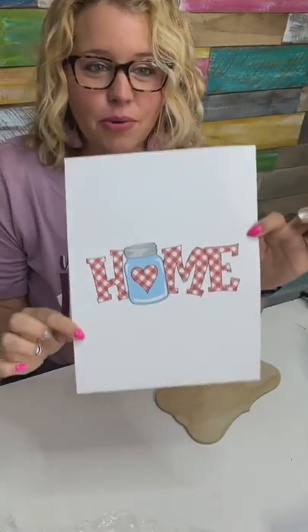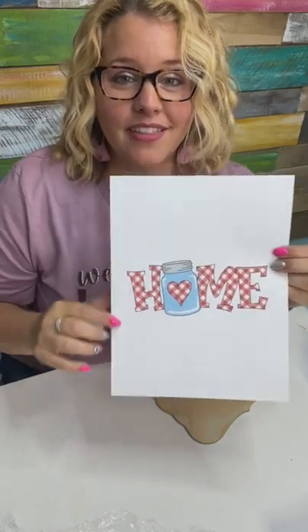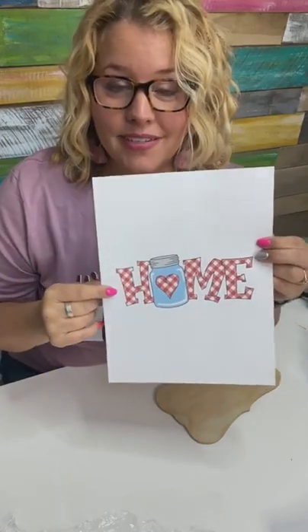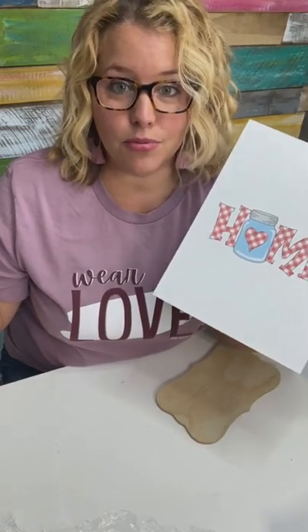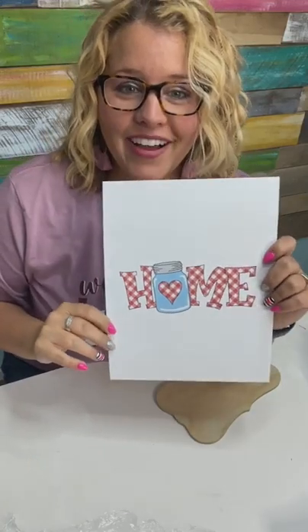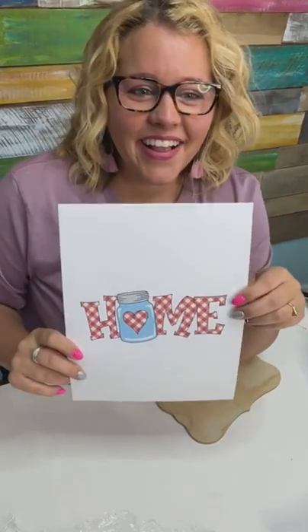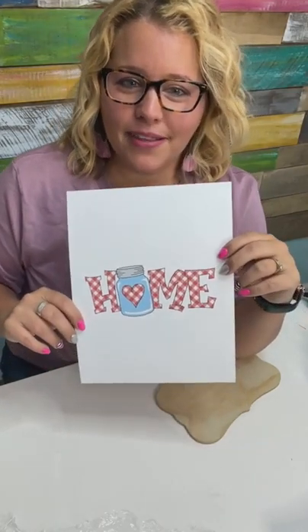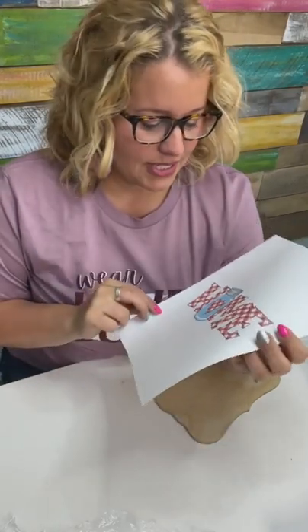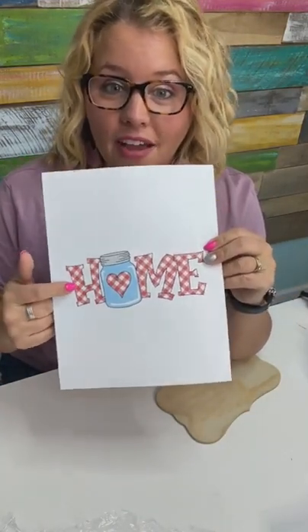So this is the image — this is one of our template designs from shopdoorhangers.com. It's called the Home Mason Jar. You can get this as a printable template. Inside the printable template, it'll have a black and white version that you can print out on multiple sheets of paper and cut out as a large 20-inch door hanger. It also comes in the template file with a color version.